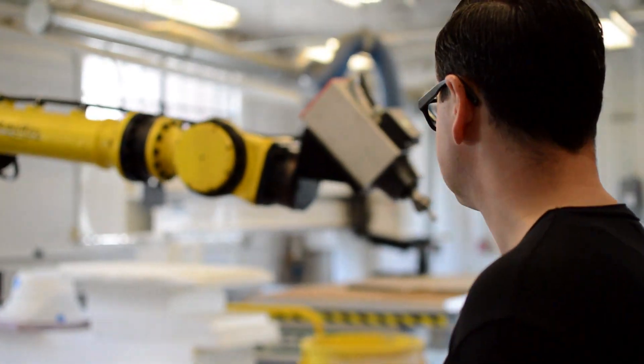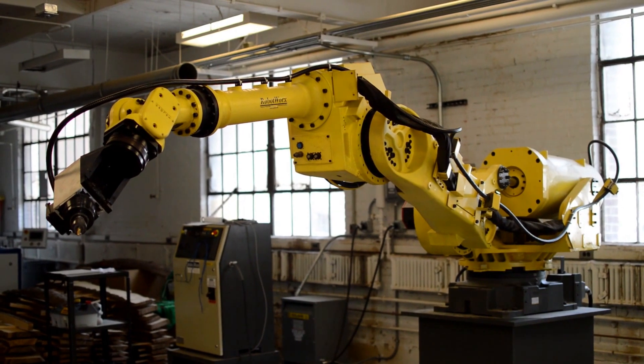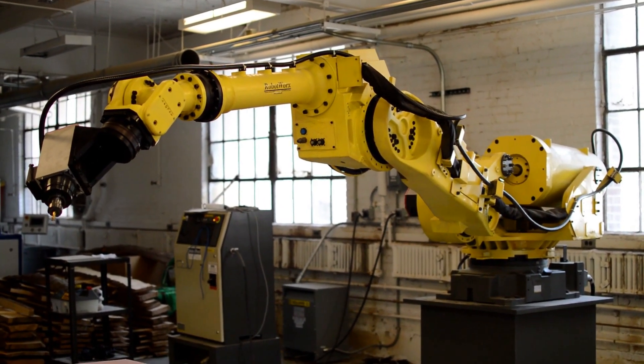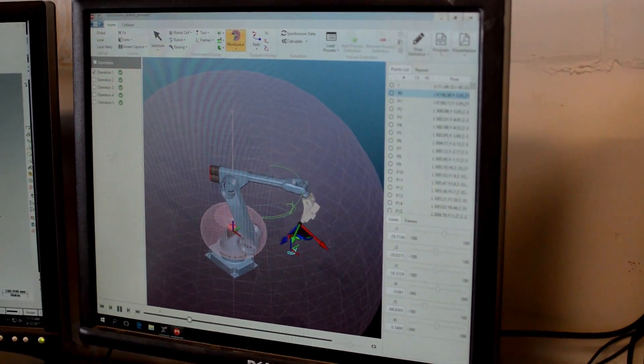This is a FANUC six-axis large format robotic arm. It's a tool that has been used in a lot of capacities, mostly in assembly line manufacturing and production — picking and placing parts, welding, and those basic functions. When I came here 10 years ago,